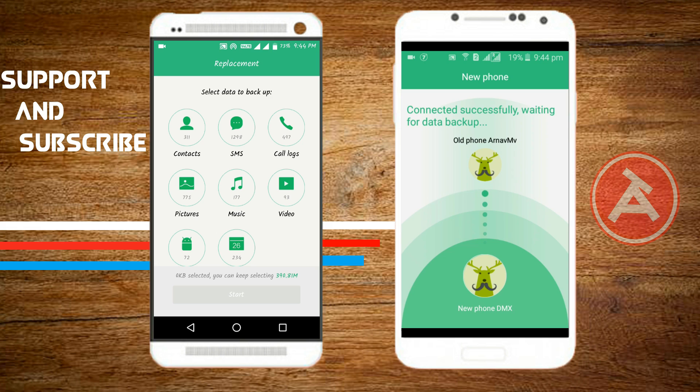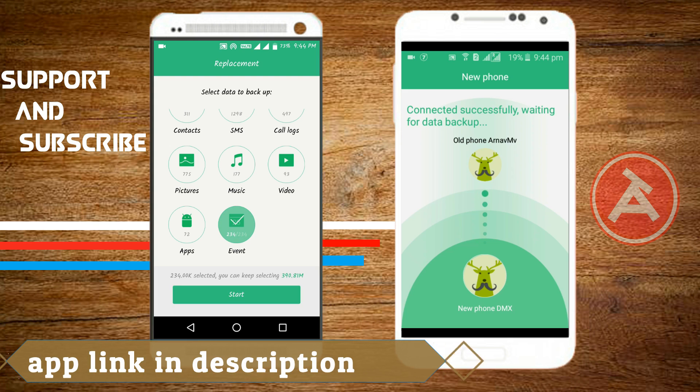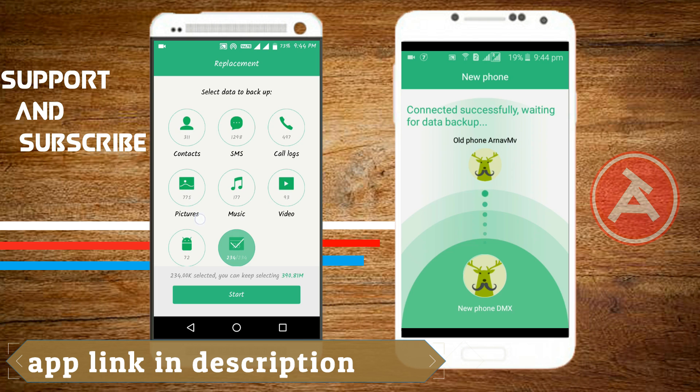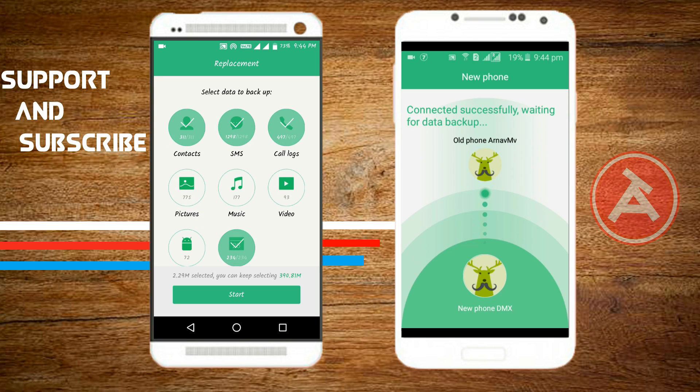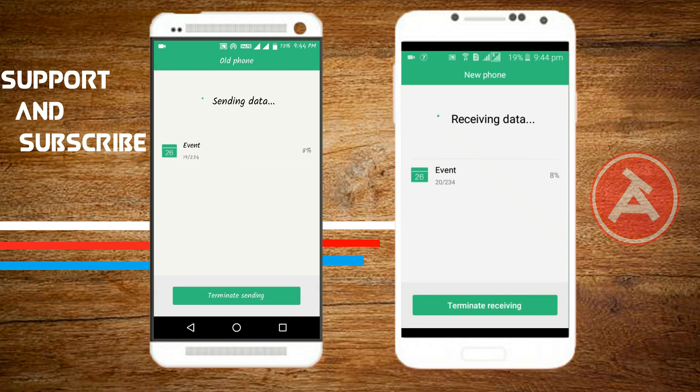For many of us call logs might not be important, but for business people they're really important. I'll be showing the transfer of events because I don't want to mess up the data I have saved in both phones. You select the options you want and just transfer — I'll be sending the events now, and the sending has started on both mobiles.